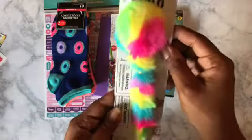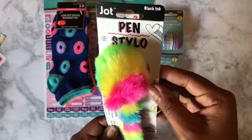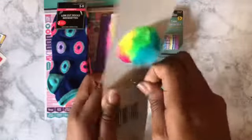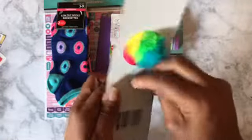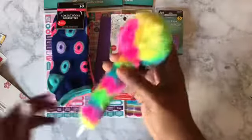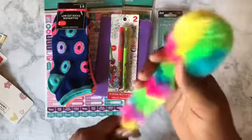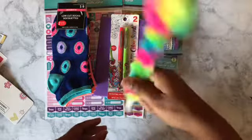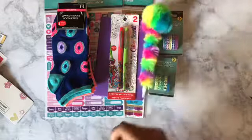I got this weird-looking pen and the ink is black — it's a pen stylo. It's actually really cute. That was a dollar.